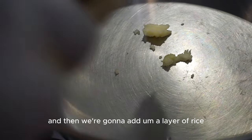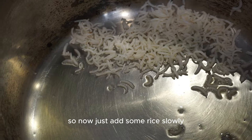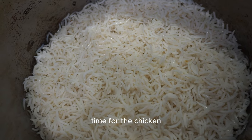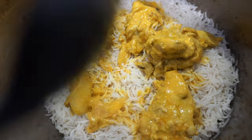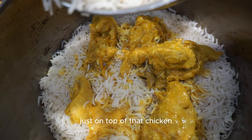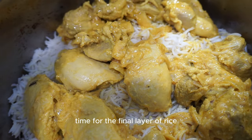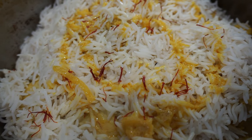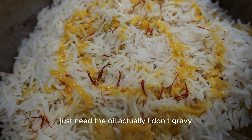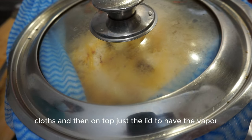For the next step, add some ghee to the pot and let it sit for about one minute, then we're going to layer: a layer of rice, a layer of chicken, another layer of rice, and some spices. Add the rice as the first layer, then another layer of chicken, then the final layer of rice on top. Finish with a bit of gravy drizzled over the top.